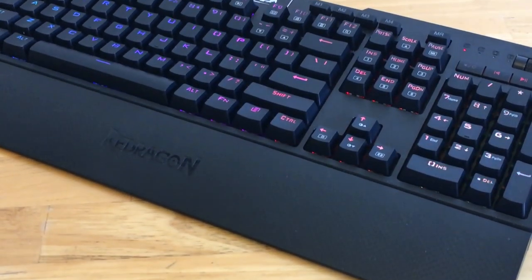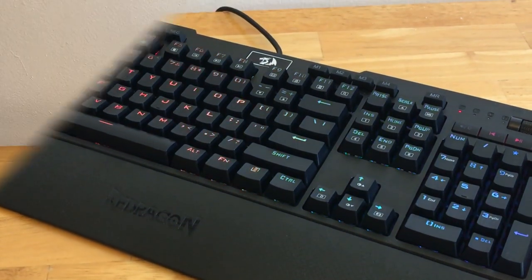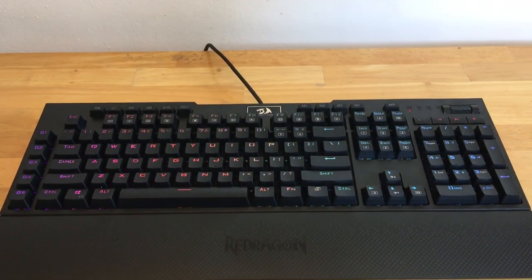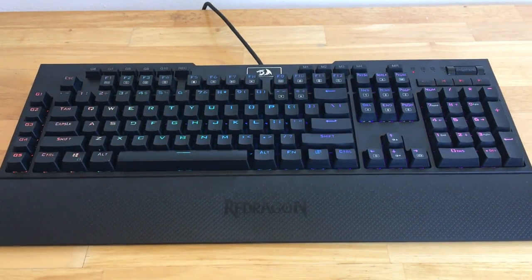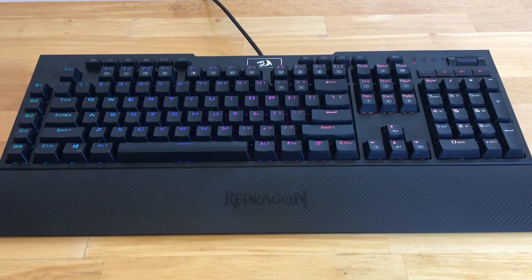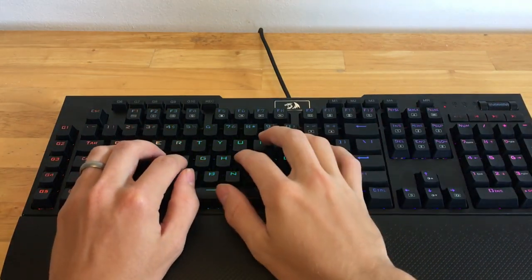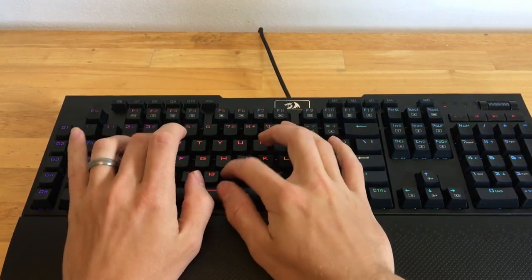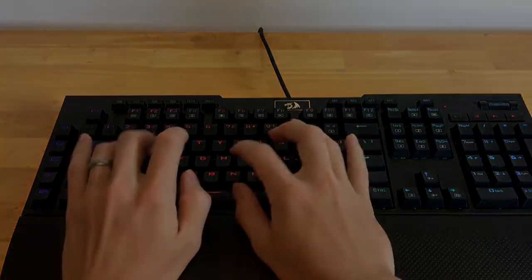Today I'll be reviewing the K586 RGB Mechanical Keyboard by Red Dragon. As you guys may know, I am a huge fan of Red Dragon products because they're the best budget tech brand out there and they still produce quality products. This keyboard is one of the cheapest RGB mechanical keyboards out there, so stay tuned for the full review of the K586 keyboard.